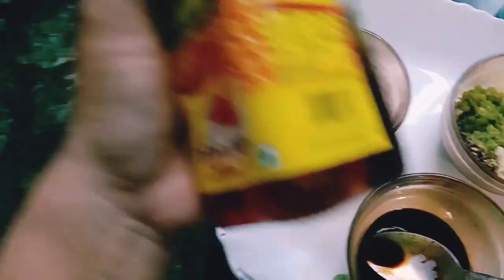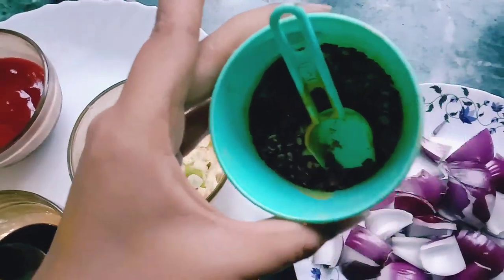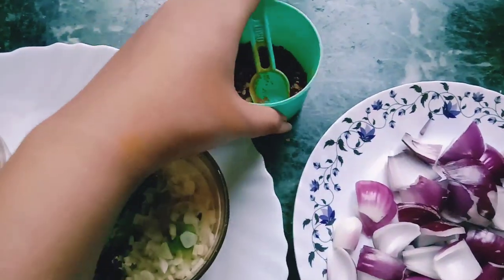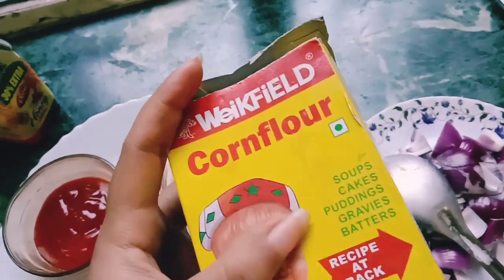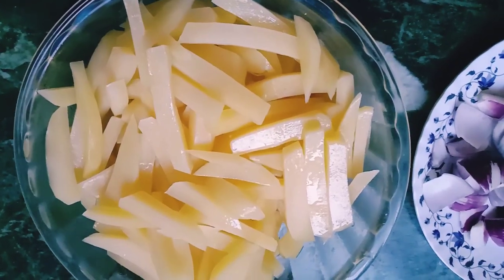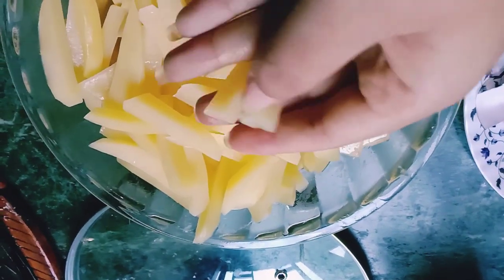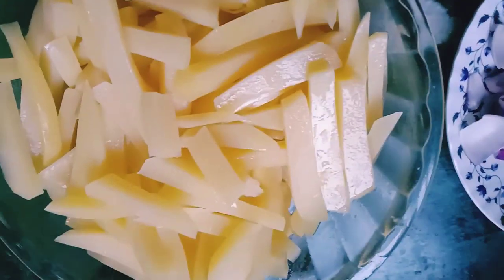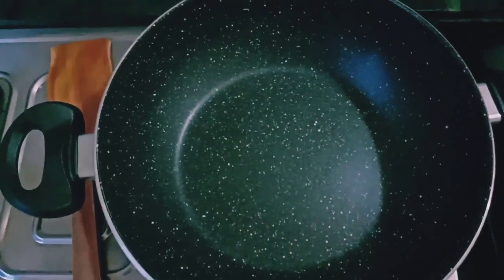I'll use soy sauce and honey. Then onion and chili flakes. Now the potatoes are boiled. I'll add some corn flour and mix it well to make a batter paste. Then I'll fry them up.